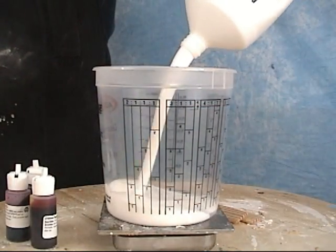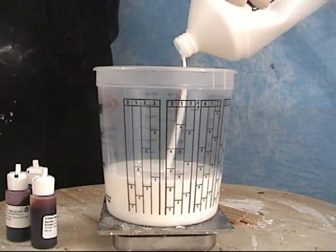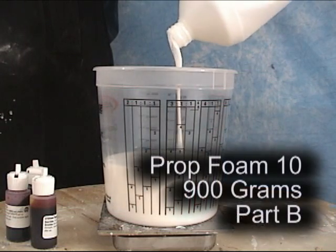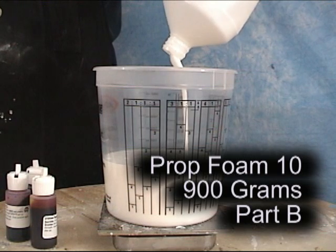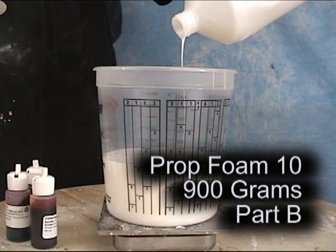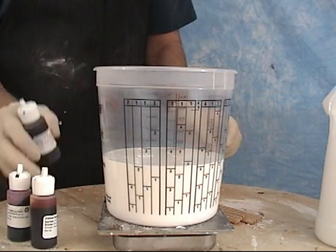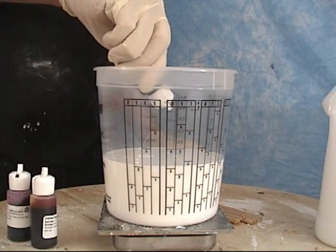Now we're going to measure out our foam. Prop foam has a mix ratio of 100 parts B to 40 parts A. To fill up an average-size head like this, we're going to measure out 900 grams of part B — doing the math, 9 times 40 is 360 — so we'll be mixing that with 360 grams of part A. Before adding part A, I'm going to add a little bit of polycolor to get a flesh tone.